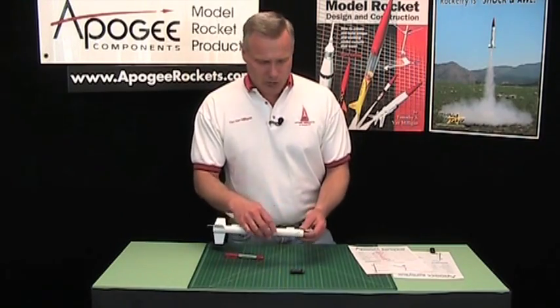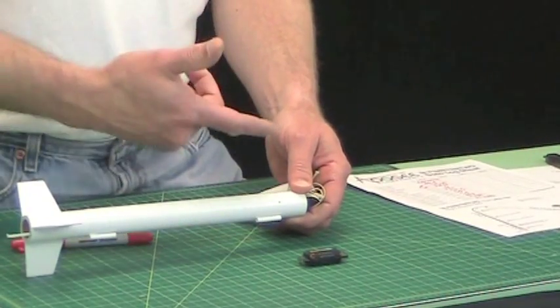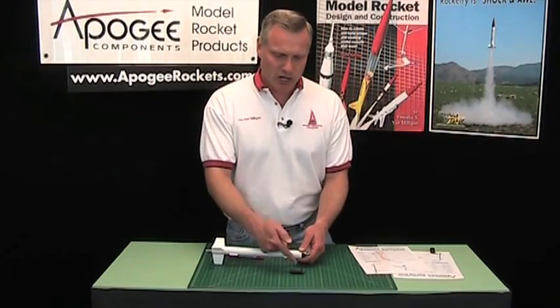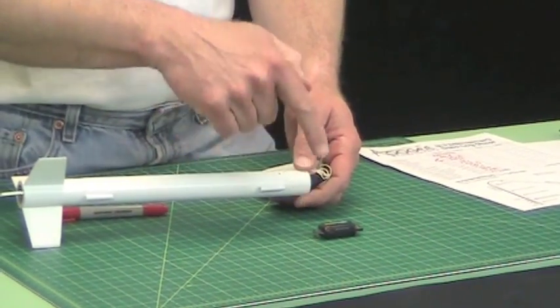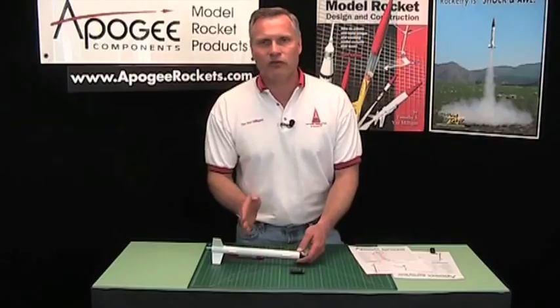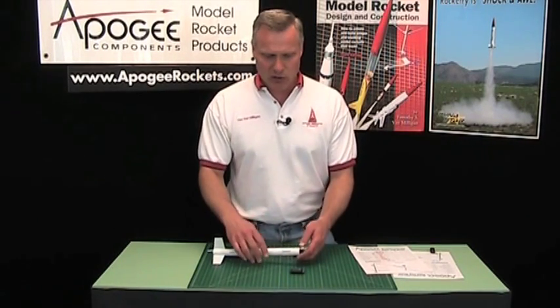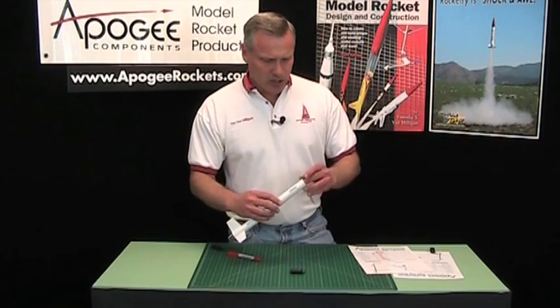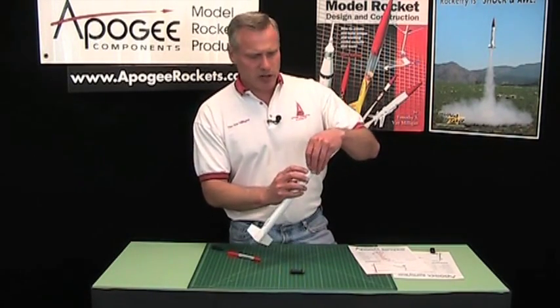The only thing you really have to do to your rocket is to have vent holes. The vent holes are for the pressure sensor on board the Altimeter 2. Also on board is an accelerometer, which is what measures how fast the rocket's going. It actually has a three-axis accelerometer.